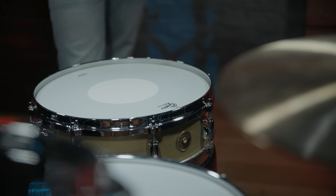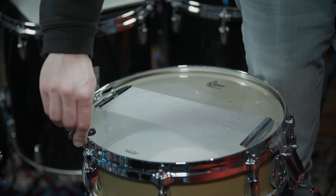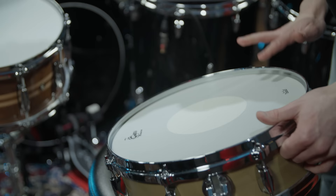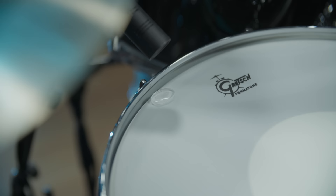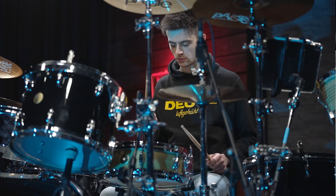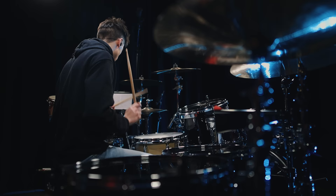We decided to change the snare for a Gretsch Gergo Borlai signature drum, which has a 14 by 4 and a quarter inch brass shell and 40 strand snare wires. This creates a ton of crack and snare response. Pascal kept the stock heads and tuned them medium. He also placed a crown gel very close to the rim of the drum for less muffling effect. Here's how it sounds. With the mix redone, here's Pascal's version of Sunday Bloody Sunday.